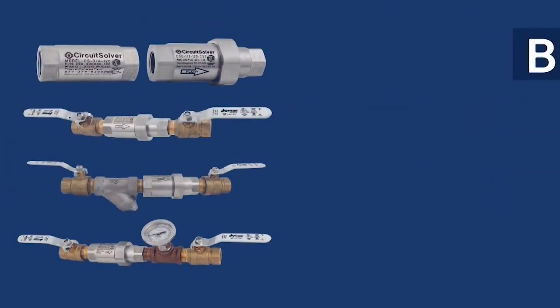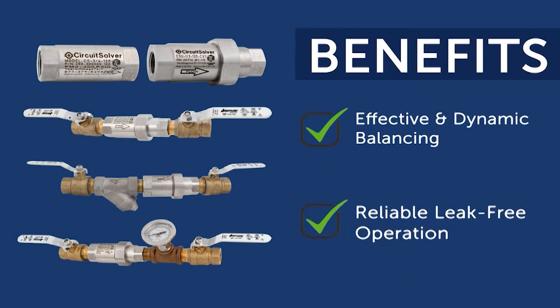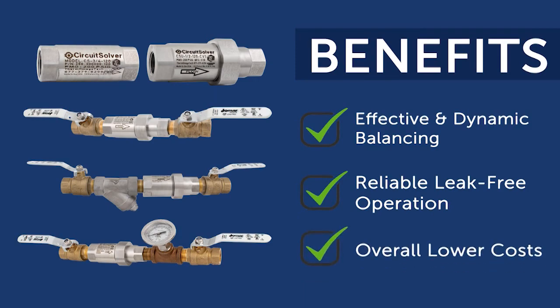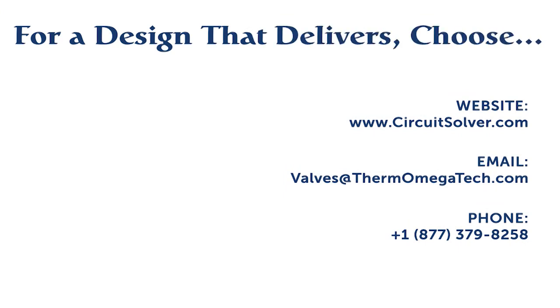The Circuit Solver product line offers what other valves simply cannot: effective and dynamic balancing, reliable leak-free operation, and overall lower cost in a sleek design. For a design that delivers, choose Circuit Solver.